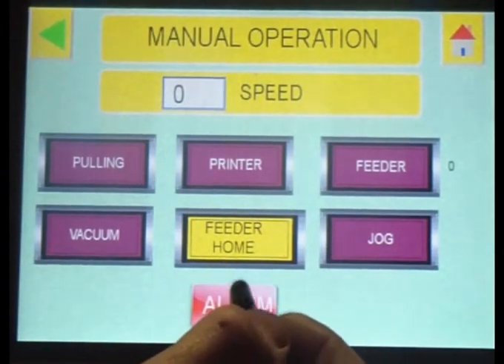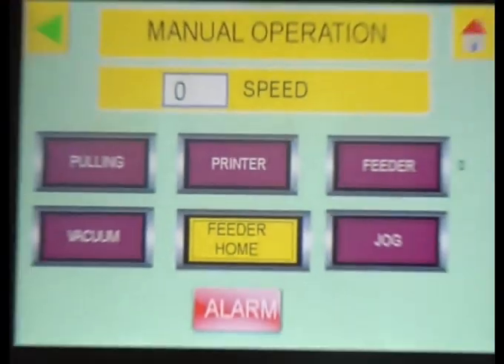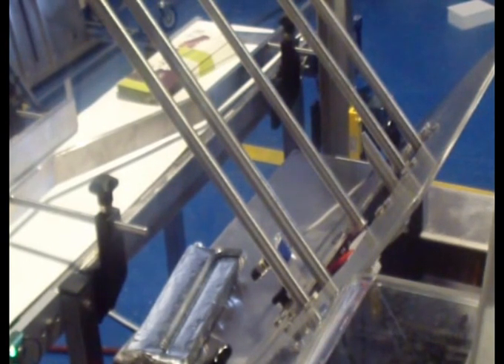Alarm shows you all the machine problems. We will come back to the alarm later. I will show you what happens when I press pulling — it goes up. Pulling. If I activate the vacuum, you hear the noise of the vacuum.